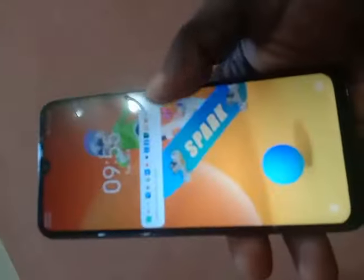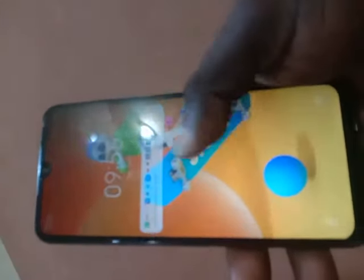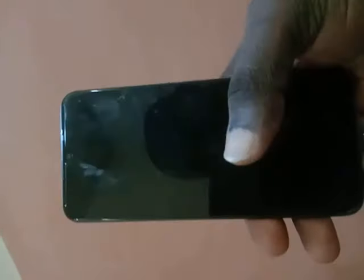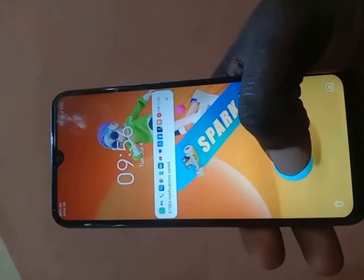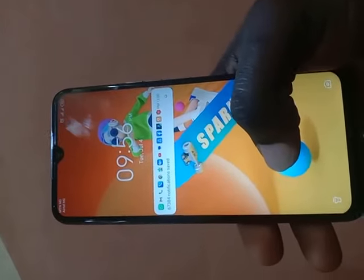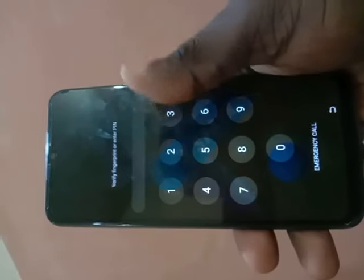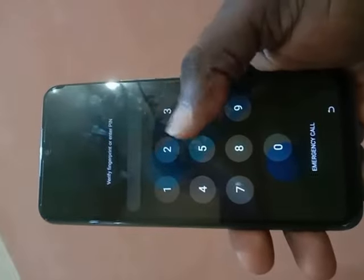Hello guys, welcome to Tech Strategy. In this video I'm going to show you how to unlock a forgotten PIN or fingerprint on any Android phone. This video is for those who may have come across my other videos on how to unlock your phone PIN and password. This video is for educational purpose only and does not support any form of criminality.